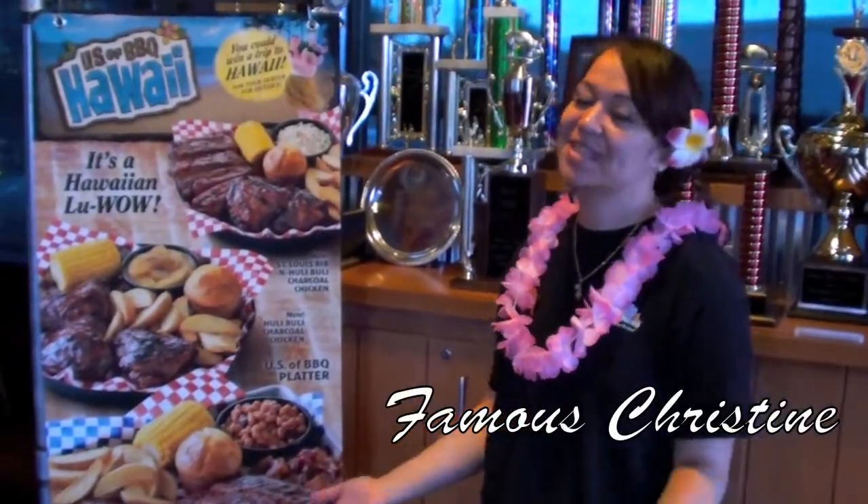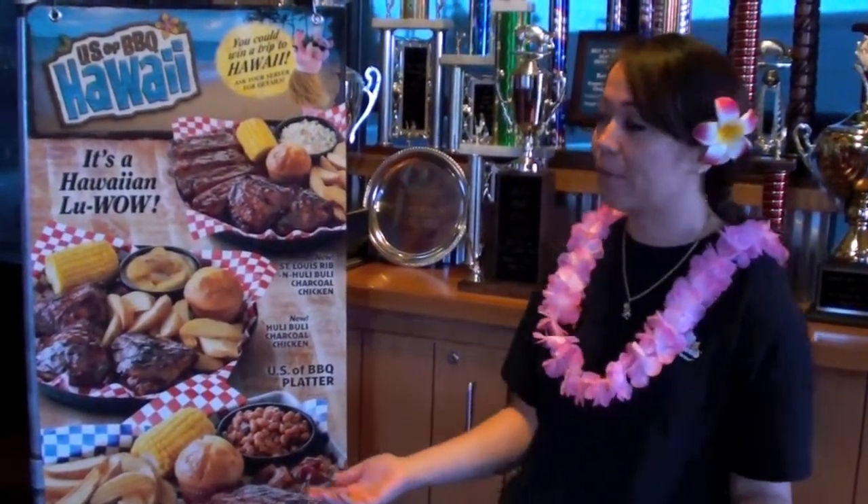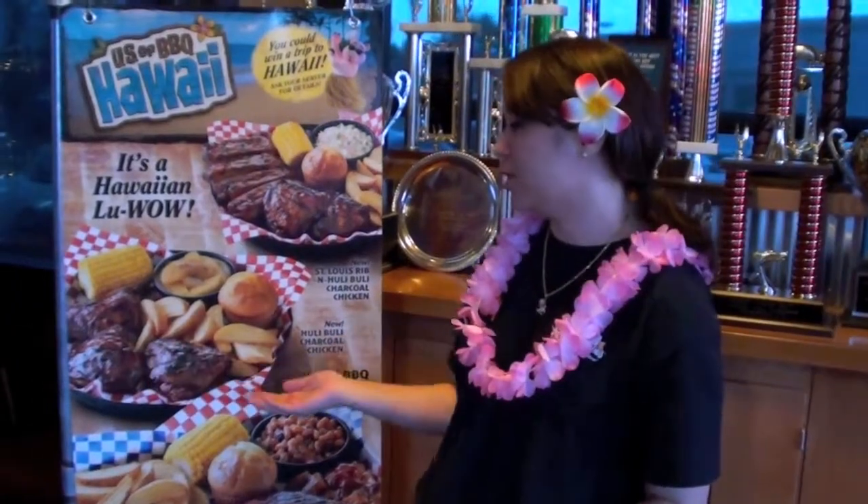Aloha and welcome to Famous Days. This month we have a barbecue celebration going on, or as we say back home in Hawaii, a luau. We're featuring our new Hooli Booli chicken and our Tiki Twist drink. John's in the back hooking us up some food. Let's go see what we can get.